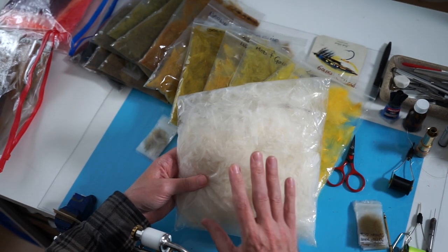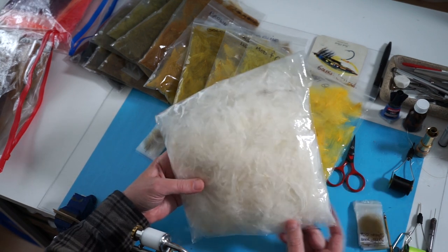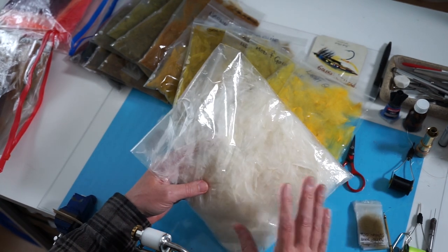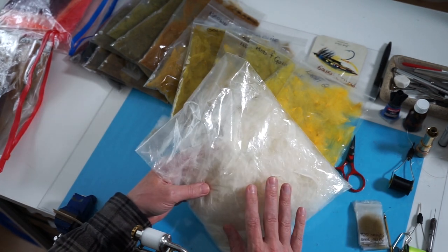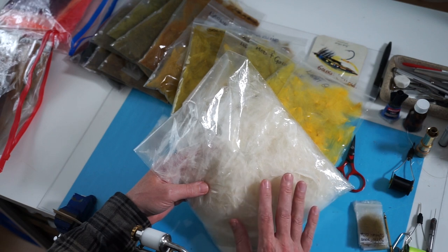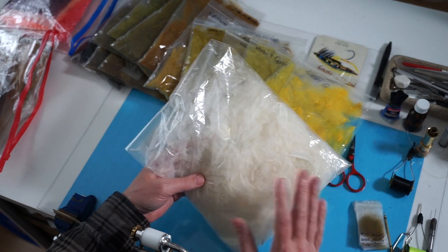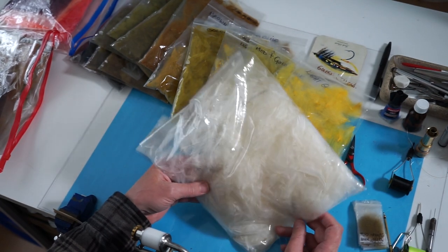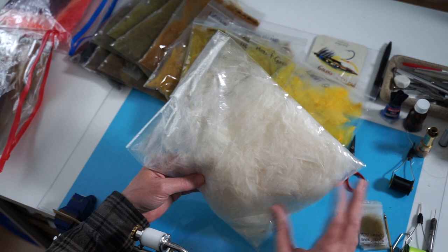Domestic ducks are mainly white, so obviously you're going to get white CDC feathers. The only disadvantage is that the most popular is the natural grey CDC, and most dry flies are mainly grey wings. So really what you've got to do is dye your own stuff.